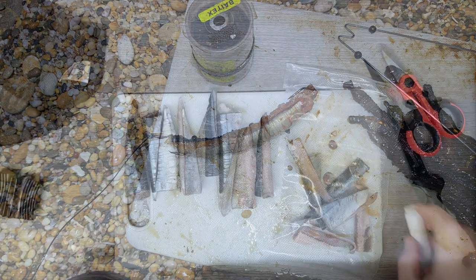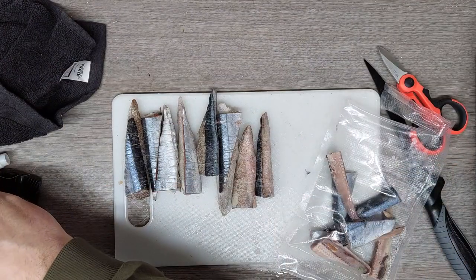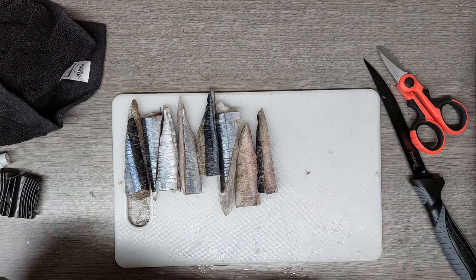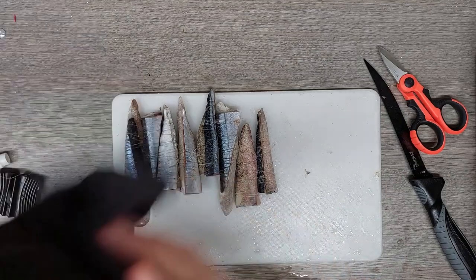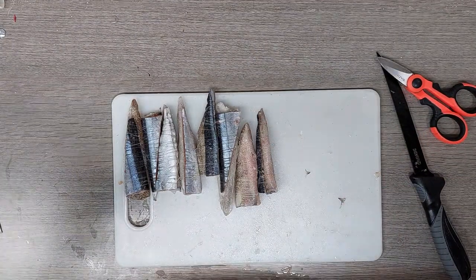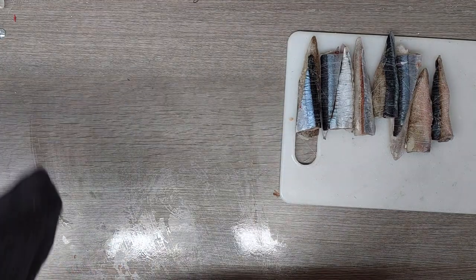I don't have enough squid to make these up yet, because it's still frozen in a block. So I'll have to wait for that to defrost a little bit more before I can finish off these. I'll put this packet back in the freezer and then we'll focus on getting these vacuum packed. I don't want them to defrost too much and spoil. I'll be back in a sec.